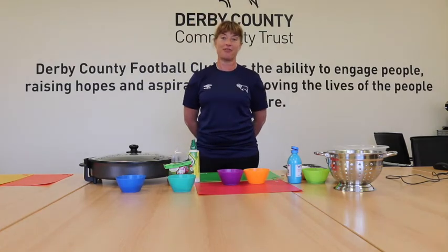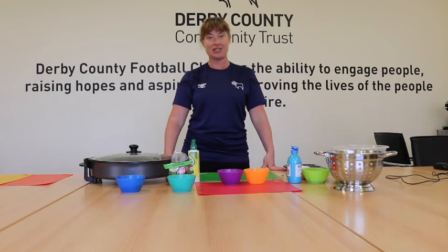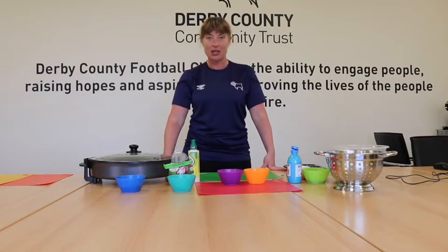Hello everybody, my name's Sarah and I'm from Derby County Community Trust. Today we're going to be looking at some nice healthy snacks that we can have at home. They're all really easy to make and nice and healthy. So thanks for coming along today.